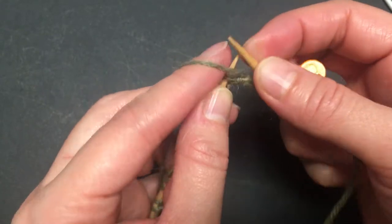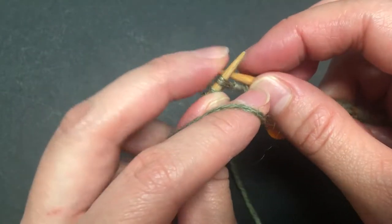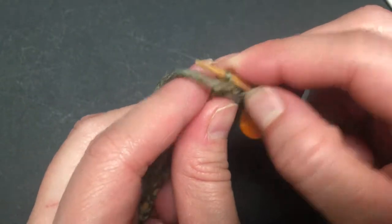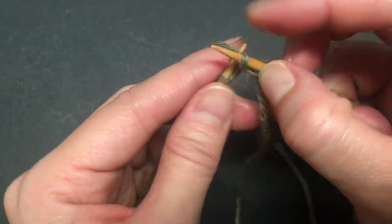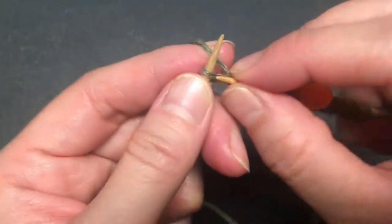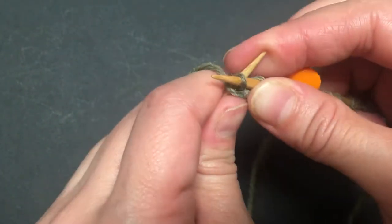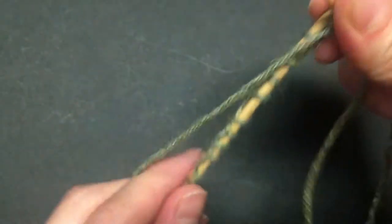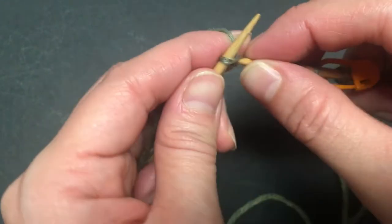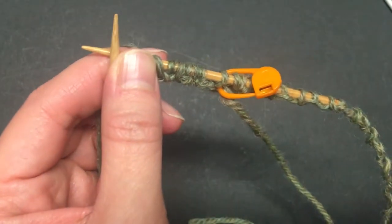For working in the round, knit the first stitch. Since the second stitch is a purl stitch, slip it with the yarn in front. Then knit the next one, slip the purl stitch with yarn in front, knit, slip with yarn in front. It's a bit tight — I don't think I cast on enough stitches. Continue this way until the end of the round.